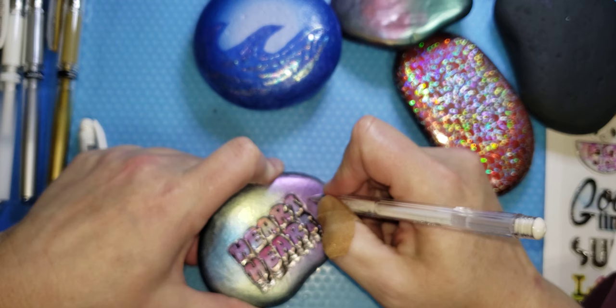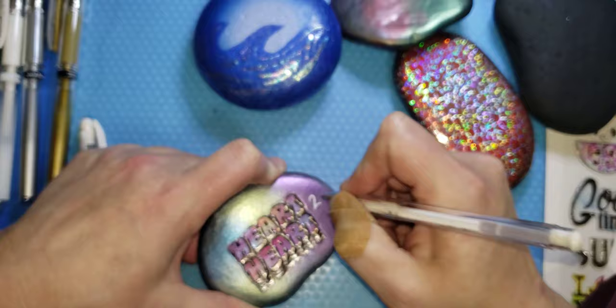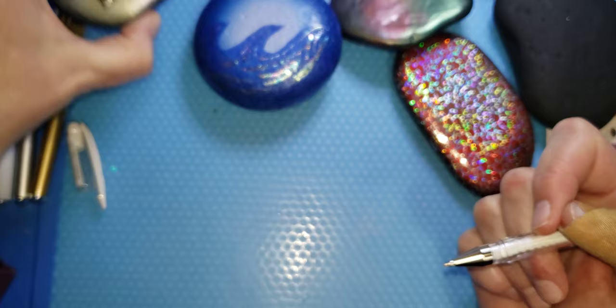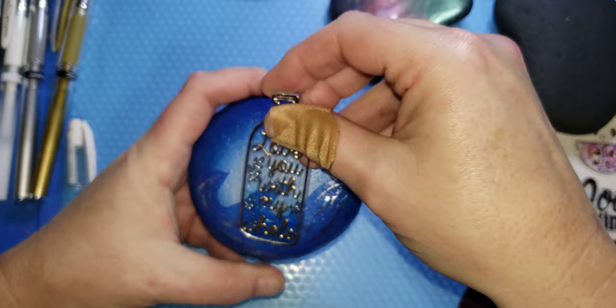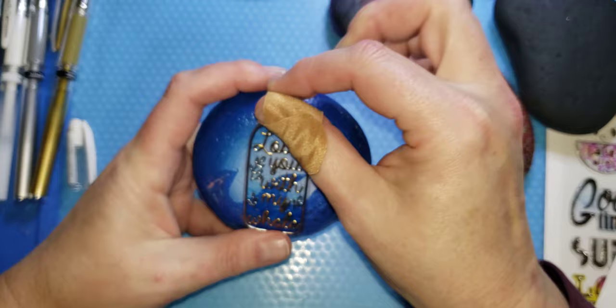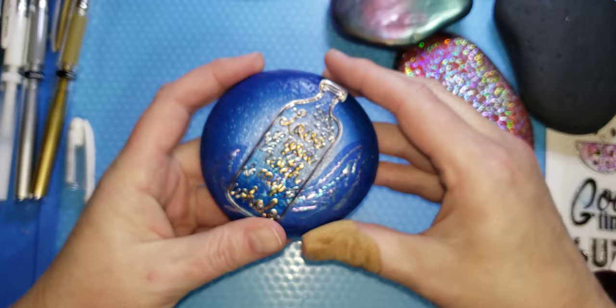So we've got the love rock done and the heart to heart done. You can put a heart and then put a two over here to make it like heart-to-heart. Then I have this rock and I didn't know what to do with it, but I have this cute bottle sticker — it's kind of clear, thinking like a message in a bottle. It might be too big for the rock, but let me see if I can do it sideways — yeah, like it's floating sideways.